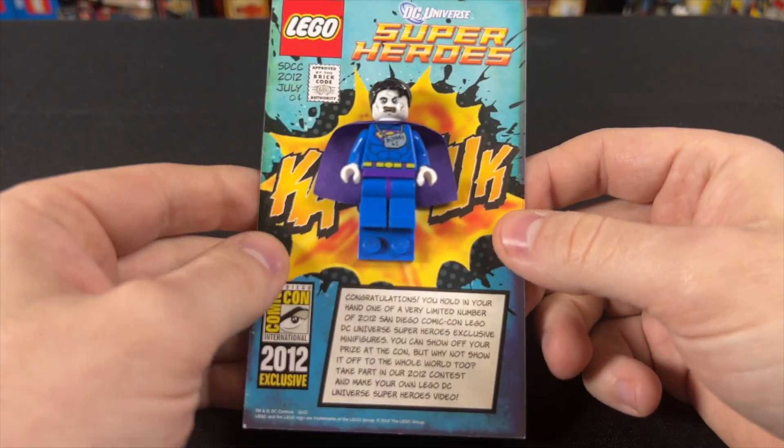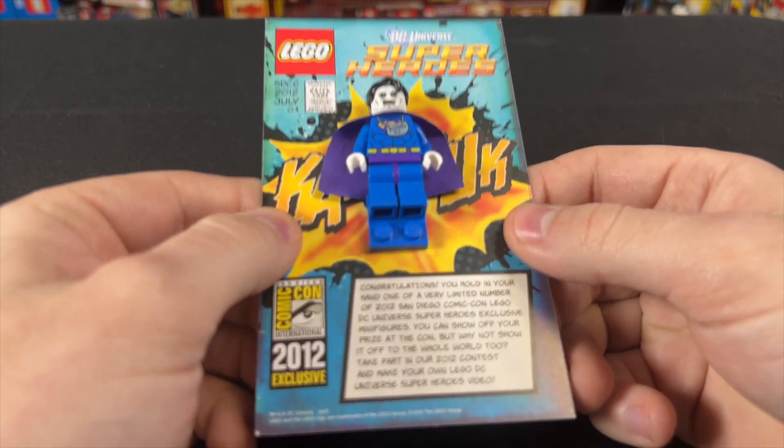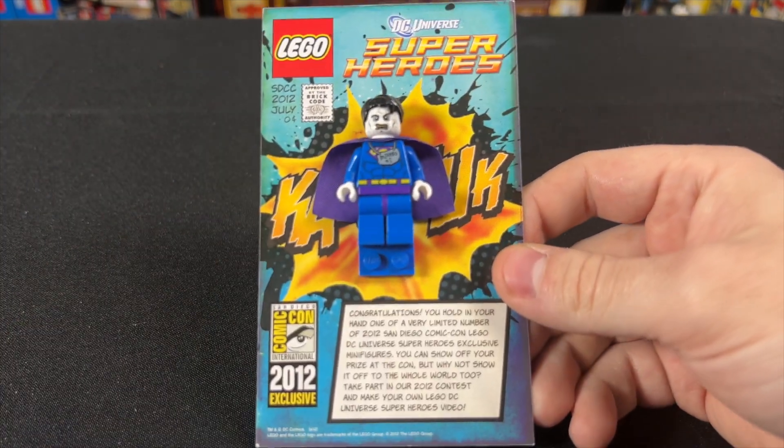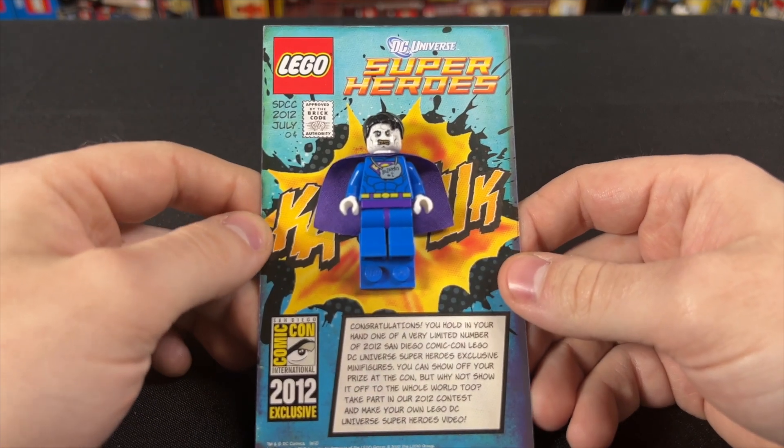You can see that he comes on this cool little collector card here. It's actually just paper, so it's relatively fragile — it would bend very, very easily. This was from San Diego Comic-Con in July of 2012.